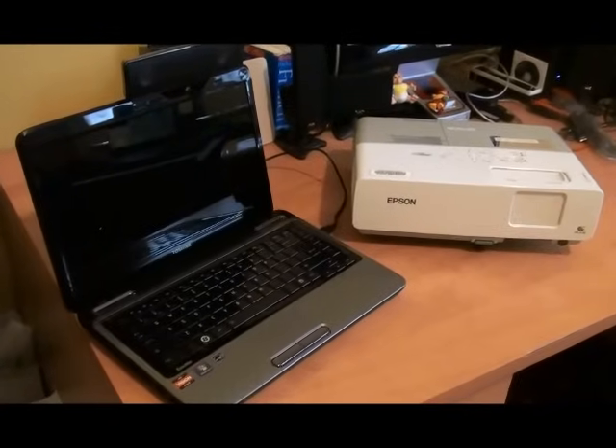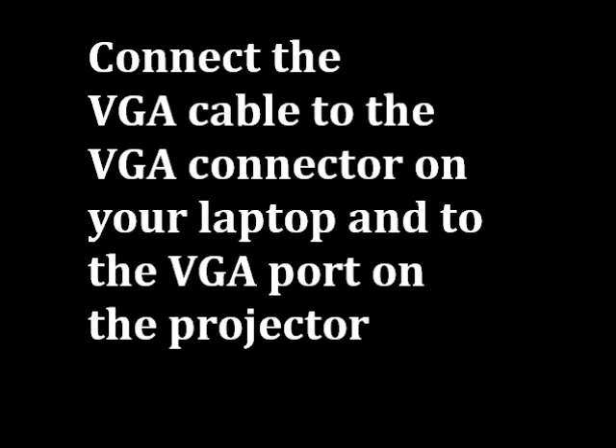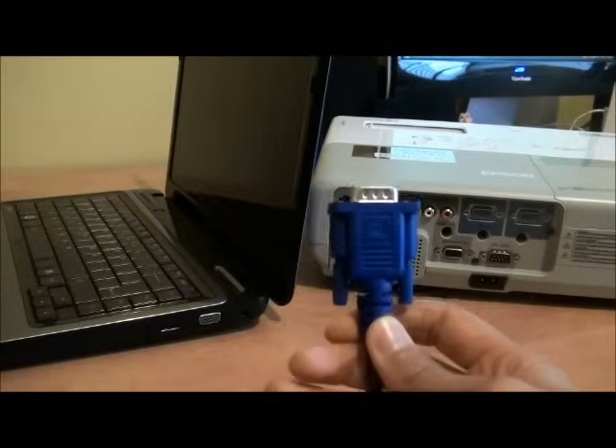First, make sure both projector and laptop are turned off. Connect the VGA cable to the VGA connector on your laptop and to the VGA port on the projector.